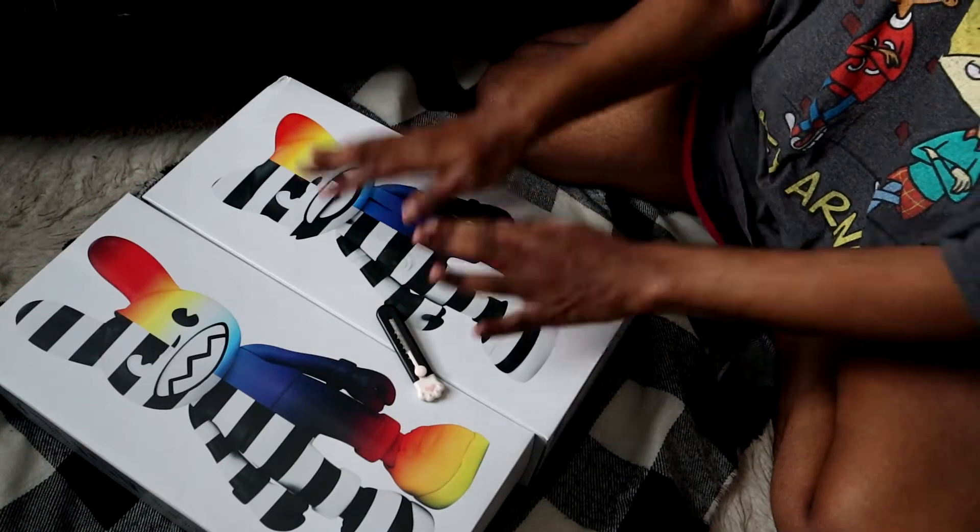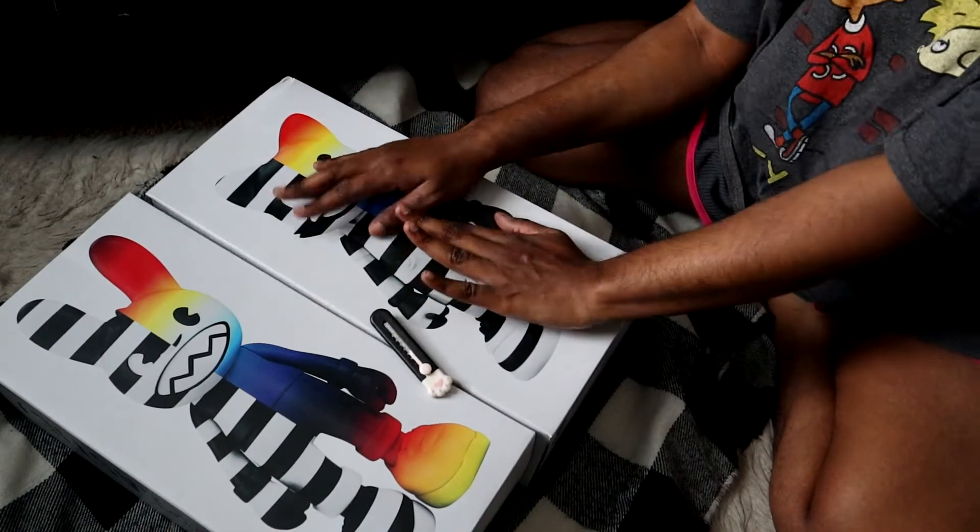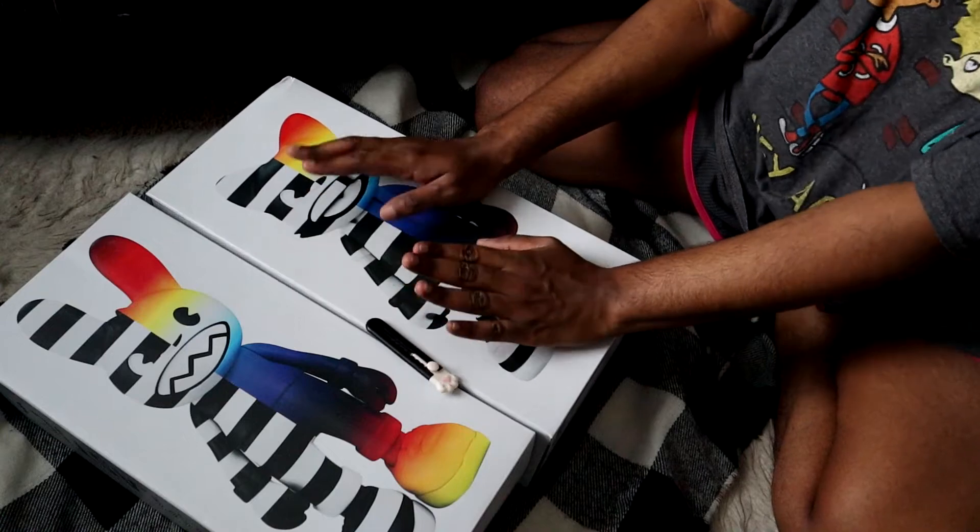Hey guys, welcome back to my channel. So today I'm going to be doing an unboxing of the Super Plastic Crossfade figurines.